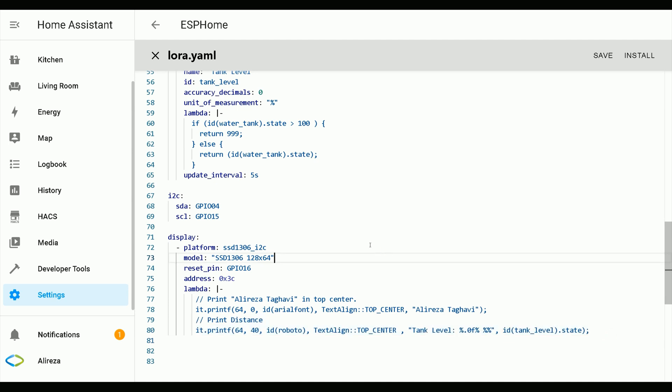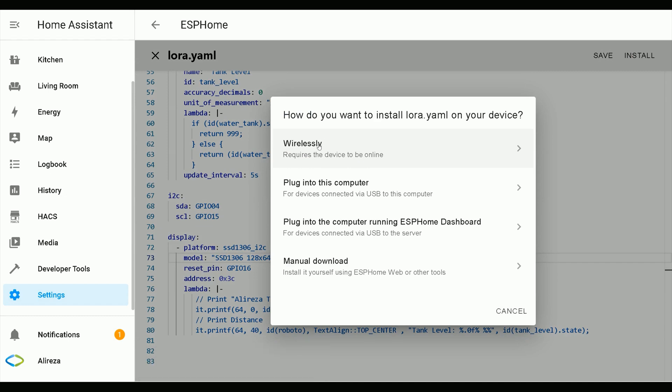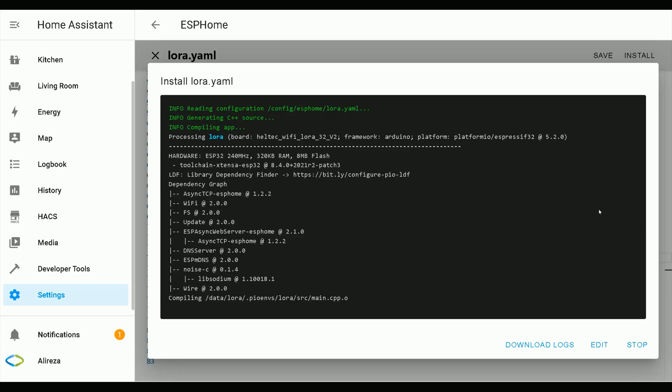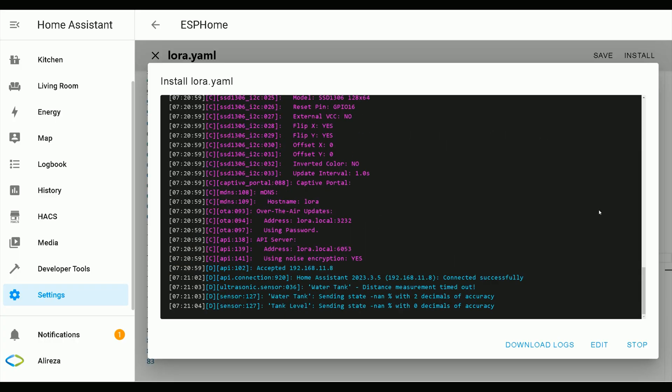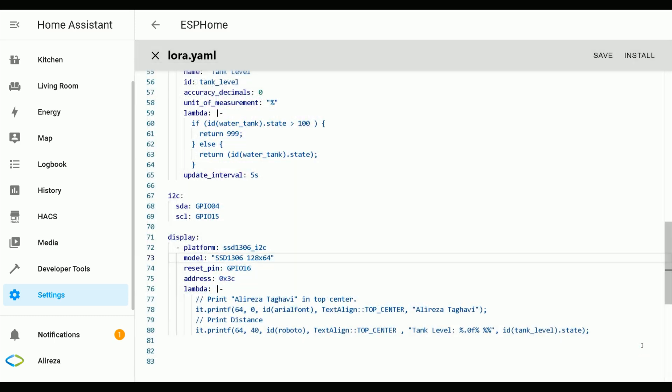I paste the lines related to showing the value of the tank level sensor. Editing the YAML file is done. Power is connected to the ESP development board — I click Install. As the development board is connected to the network and Home Assistant wirelessly, I click Wirelessly. Wait until installation completes. Installation is done — I click Stop.